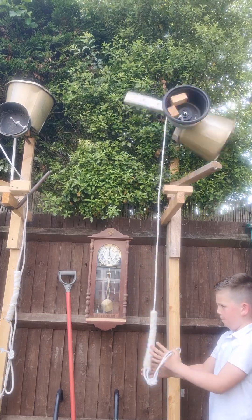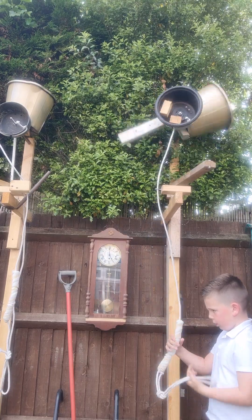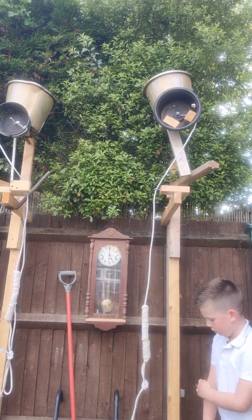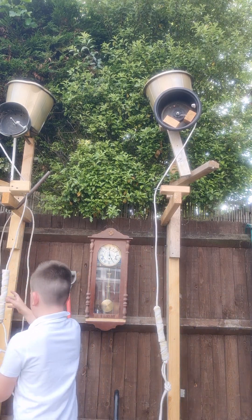And then we'll do some little turns as well. That's how the tether rings. I'm going to get this one down.